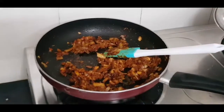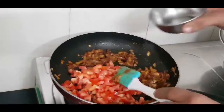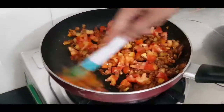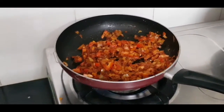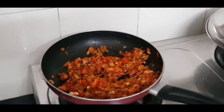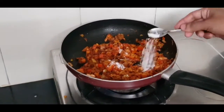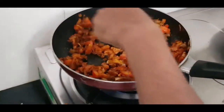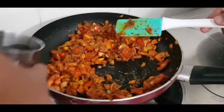Now I add 2 finely chopped tomatoes. After adding this, we mix it well and now we add salt as per taste. I added salt here, and after adding salt we mix it well. Now I add 2 tablespoons of water and mix it well.